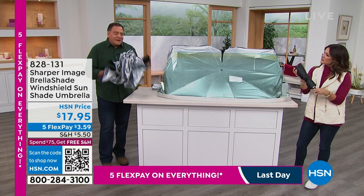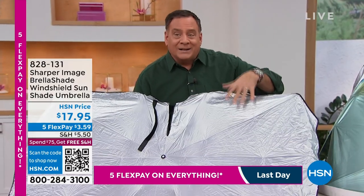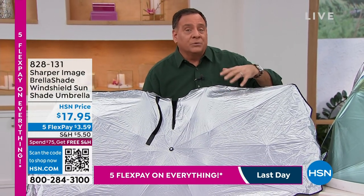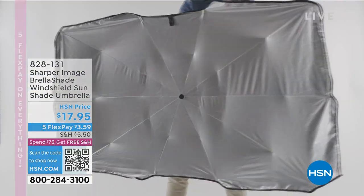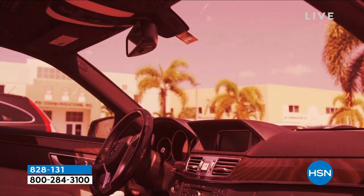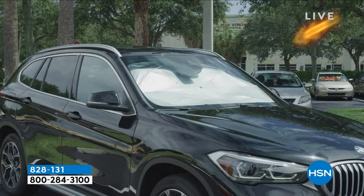The big deal is the reflective material on here, because this is what's going to block 99.9% of the ultraviolet rays, and it's also going to bring the temperature in your car down about 30 degrees. So huge deal right there — that's what keeps the sun's rays away and keeps that UV out.